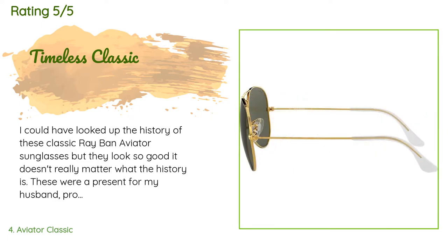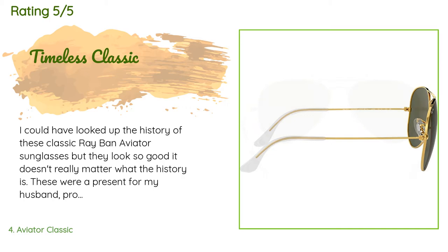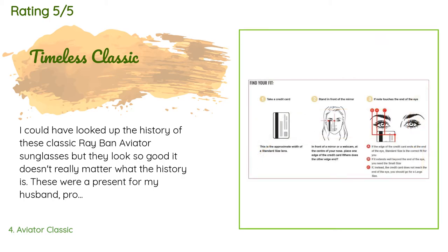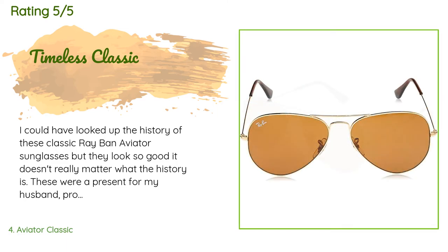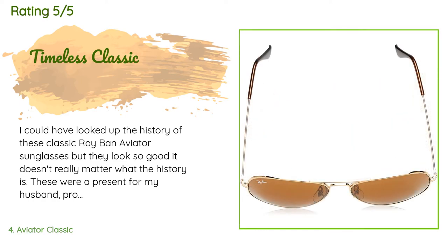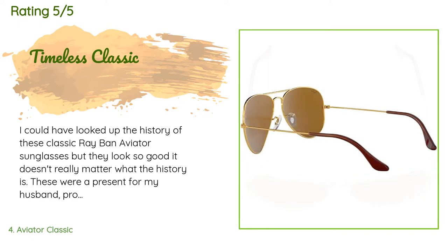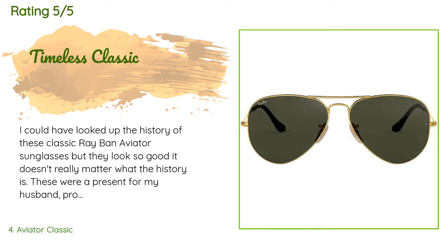A customer said: 'These look so good it doesn't really matter what the history is. These were a present for my husband — probably the third pair he's had since the 1980s. Protecting your eyes from the sun's rays is so important; young folks don't realize that what they do in their 20s will show up in their 50s and 60s. Ray-Bans have always been quality sunglasses, often preferred by pilots and sports people.'